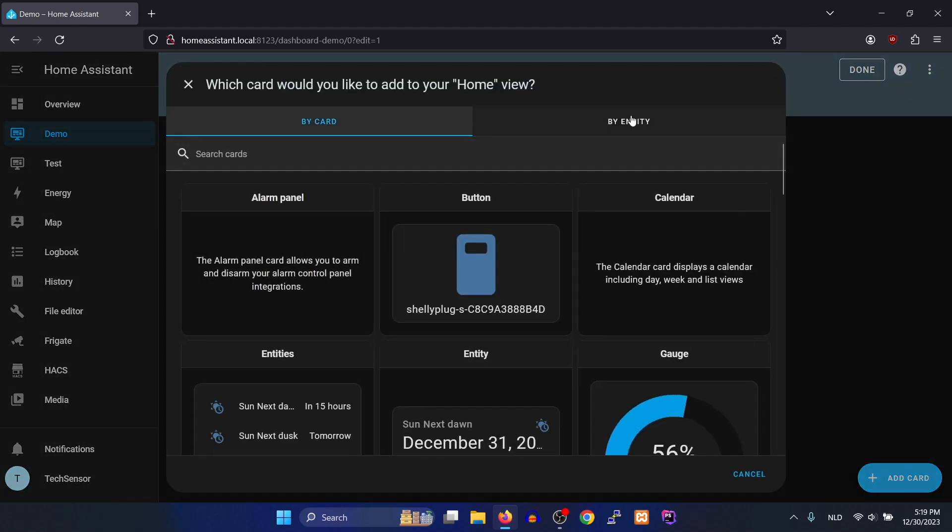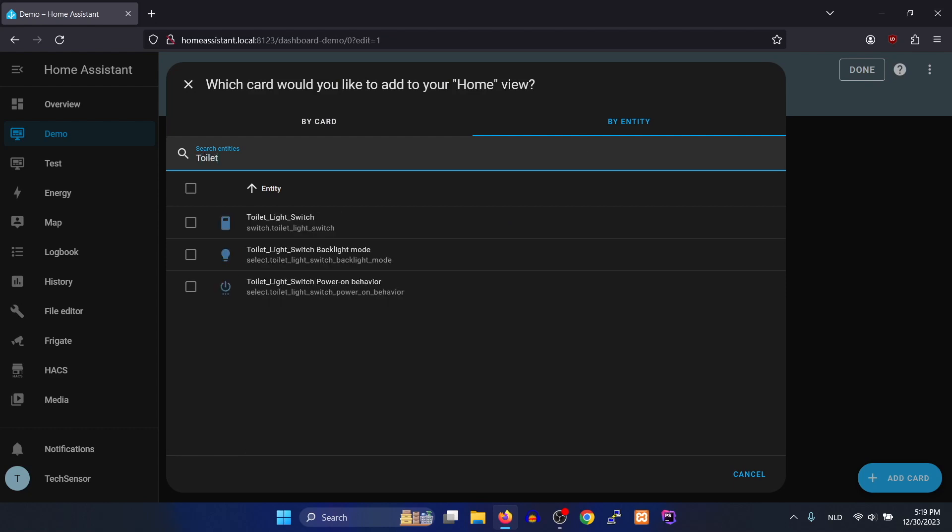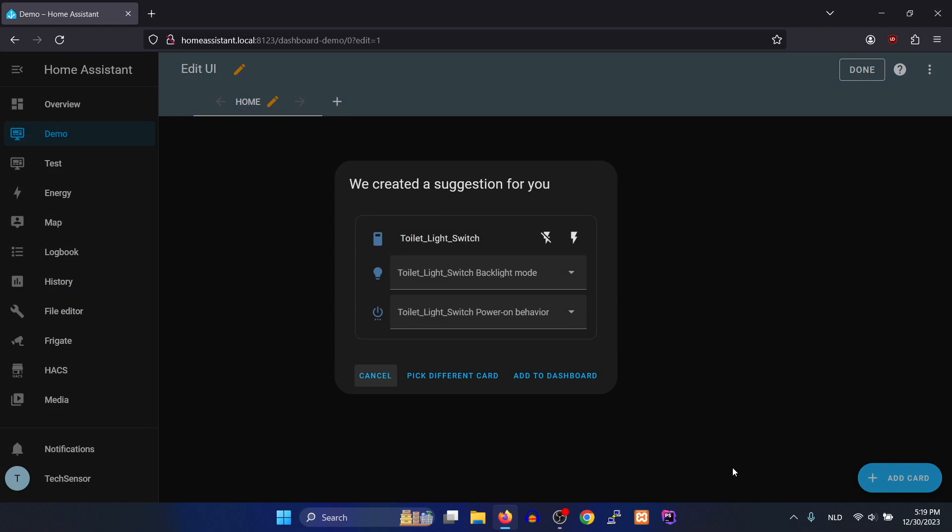Choose the 'By Entity' tab and search for the smart wall switch you renamed earlier. I'll add the three available functions for this demo, but if you only want to control the on/off function, you can only add the toggle function. Click 'Continue' and 'Add to Dashboard'.